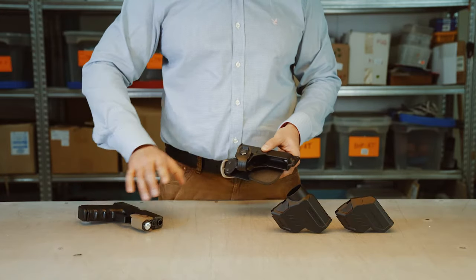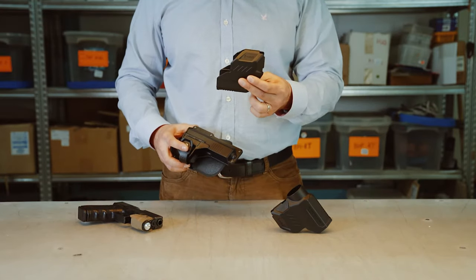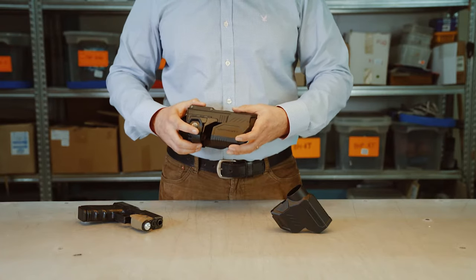Now what is the Lighthouse? The Lighthouse gives you that extra protection you might want for your flashlight.